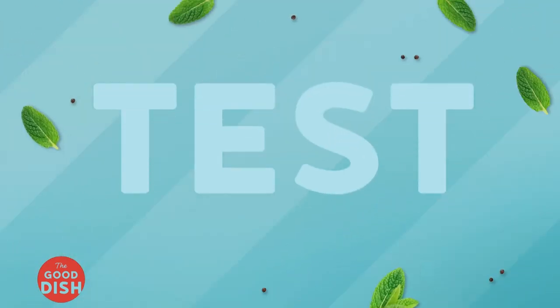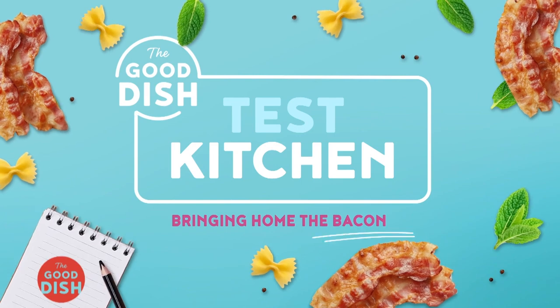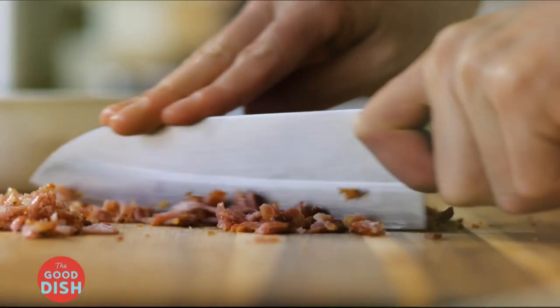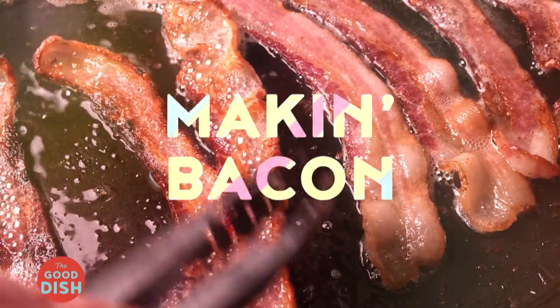Welcome to The Good Dish Test Kitchen, where we get a little nerdy about testing recipes so you don't have to. Today, The Good Dish Test Kitchen explores the best ways for making bacon.